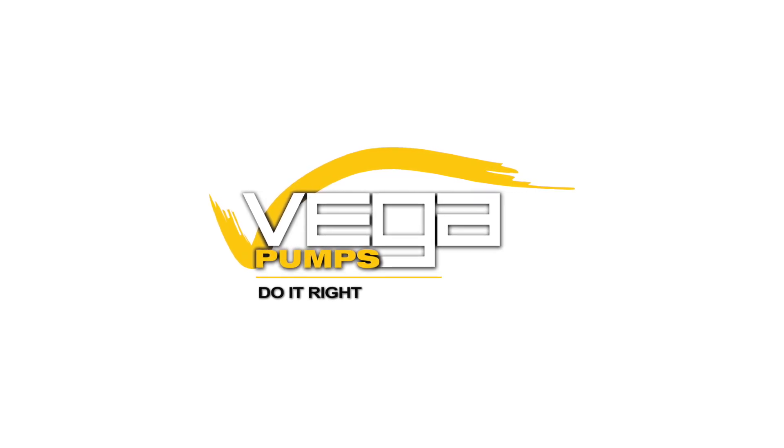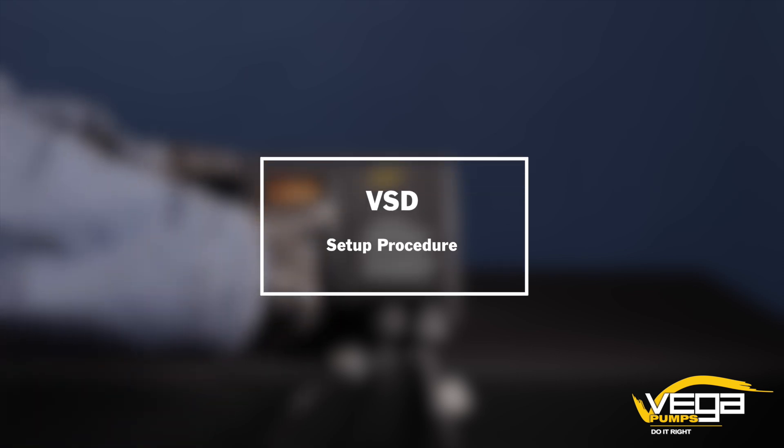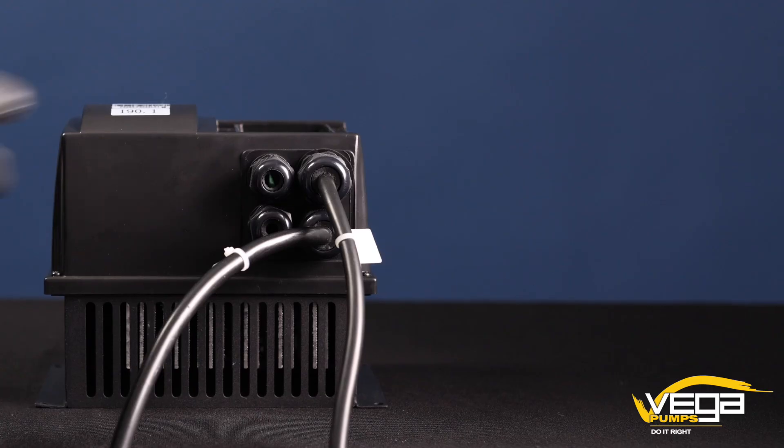Welcome to the instructional guide for the setup of the F3053 variable speed drive. In this video, we'll walk you through the essential procedures to ensure a smooth operation. Let's start by connecting the pressure transducer.